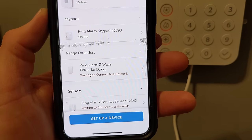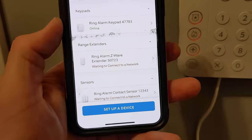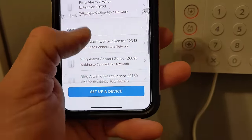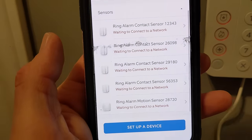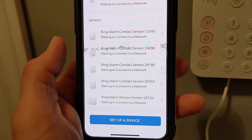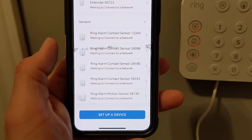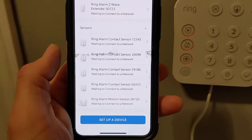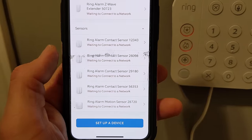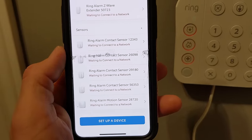The next thing to do is set up if you need the extender — we'll do that last, and only if you need it. The next thing is to set up the sensors. This Ring home alarm system is very, very easy — even easier than the first generation. It's really plug and play. So we're just going to go ahead and start setting up the sensors.